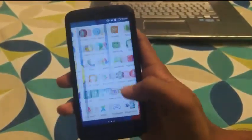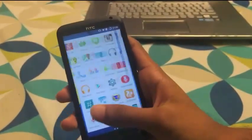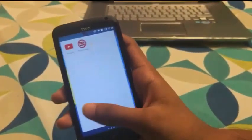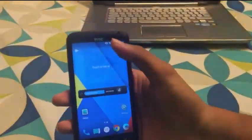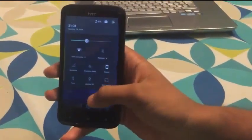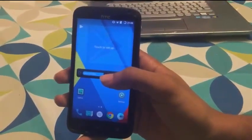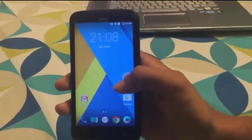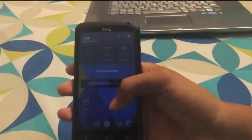Here is the main app tray where all the apps are. The animation in this is very good — I really liked it. I thought it would lag because it's the unofficial nightly version and not the stable build, but there is no lag at all. It works perfectly fine.